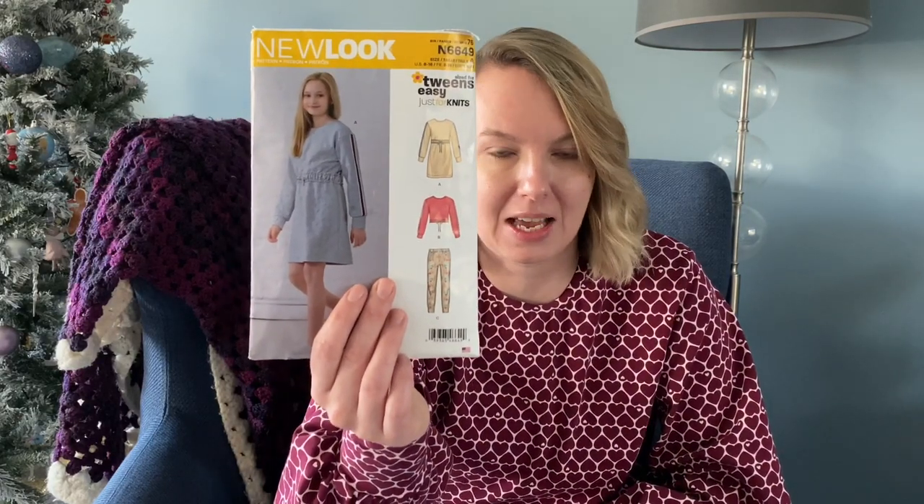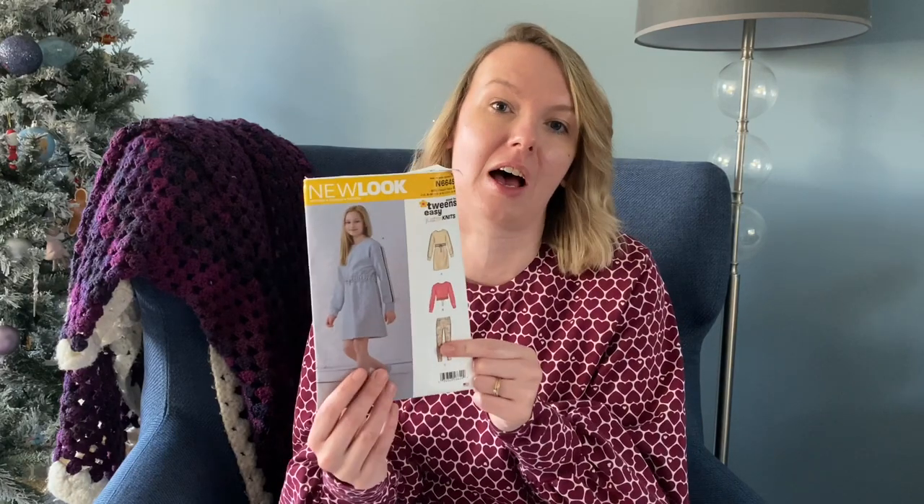I think my eldest who's 11 will fit into the extra small size. For my youngest, I need to check the pattern piece when she gets home. I've got a backup plan — the New Look N6649 pattern, which I've used a lot for the girls. I've made dresses, jumpers, and jogging bottoms in sizes 8 through 16, and it's really easy to adapt between sizes.